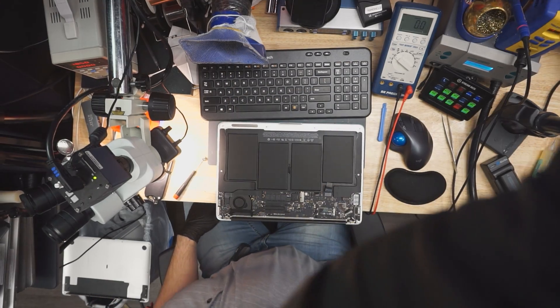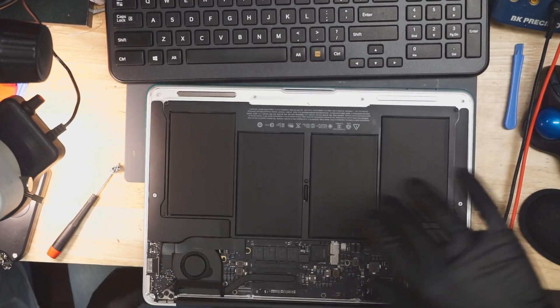Hey! How's it going everybody? Today we're going to be fixing a MacBook. We have a MacBook that's not turning on, so we're going to see what's wrong with it.